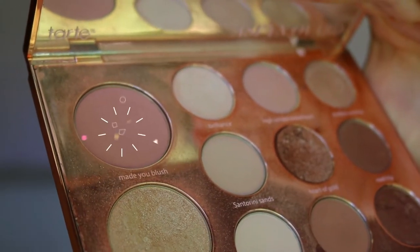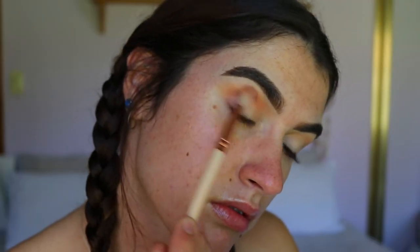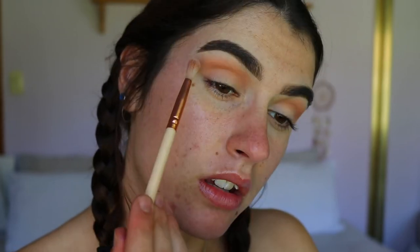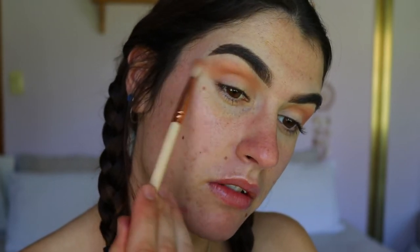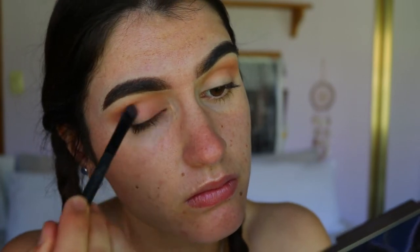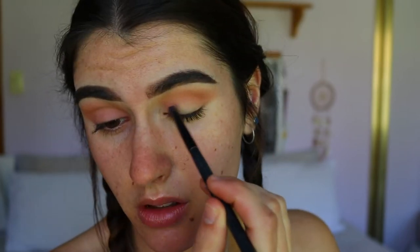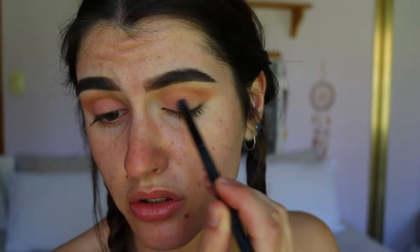Next, dipping into Made You Blush, which is that gorgeous movi rosy tone from the palette. I'm going to take that on the same fluffy brush, then just take a light bit of High School Sweetheart on the outer edges slightly. Then I'm going to take that same movi tone, the Made You Blush shade, and place that all over the lid. That is delicious — this shade is so pretty.